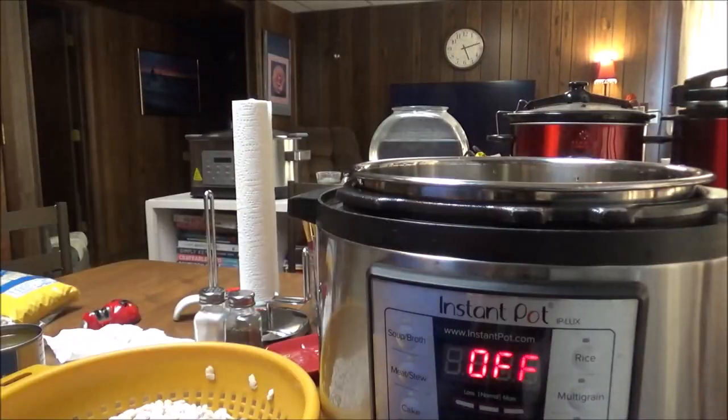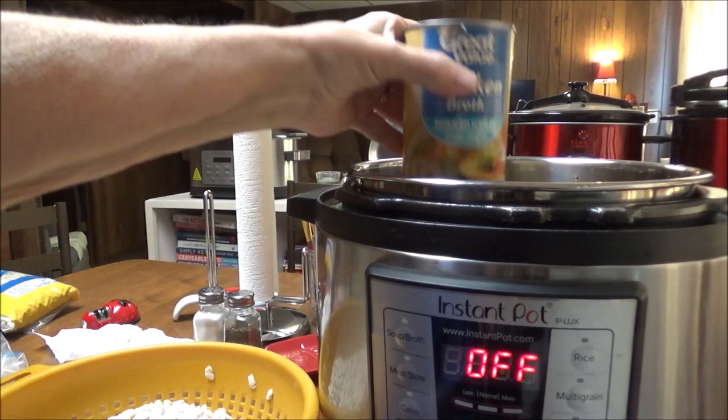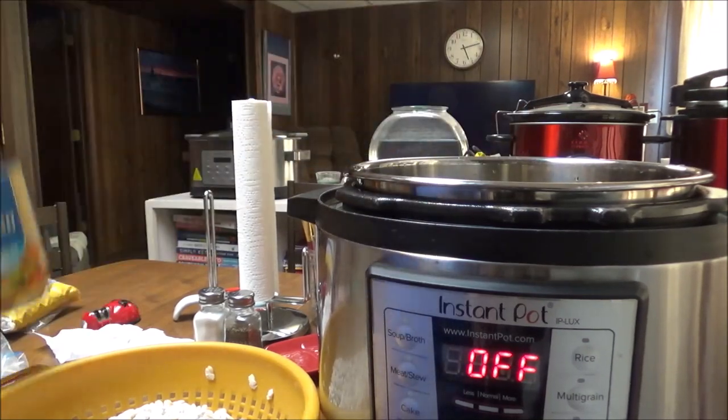There's four cups, and this is almost six cups total. This is reduced sodium chicken broth, and that's going in here.